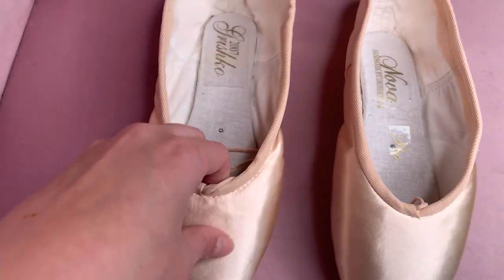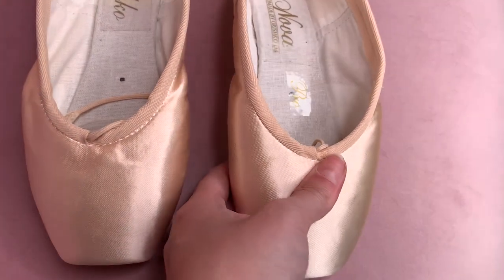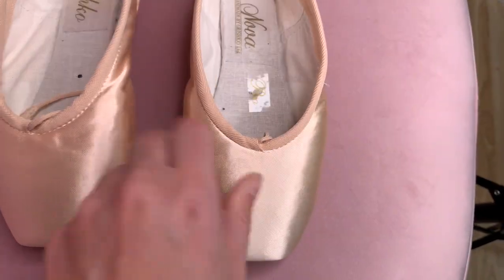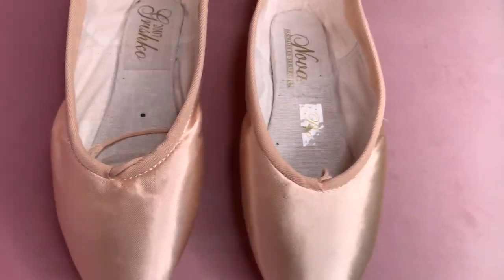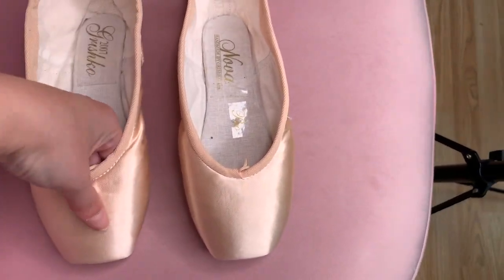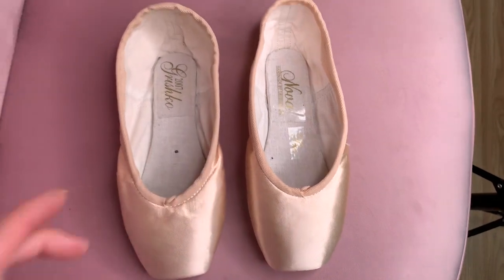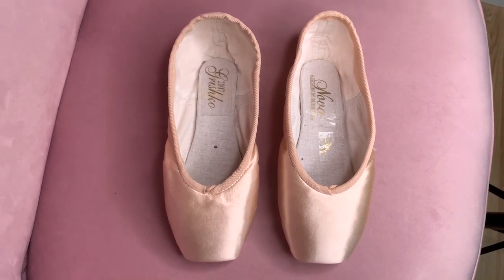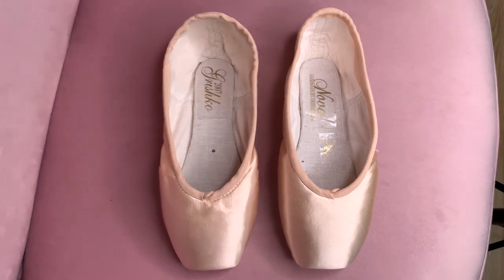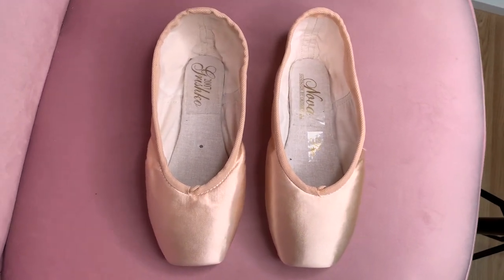Let me show you the difference in the box paste — the Nova has a squish because it's the flexible paste. They both have a drawstring, and of course you can remove the drawstring if you wish, or have them special ordered without a drawstring. There are many modifications you can do if you want to customise them.